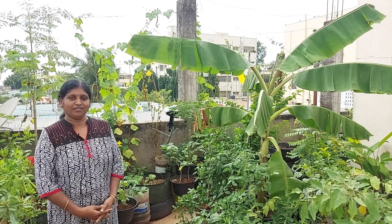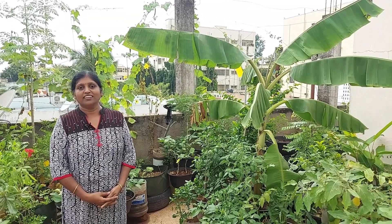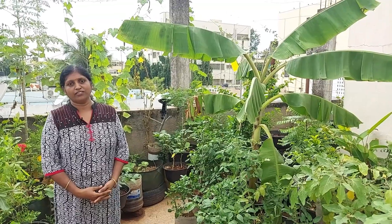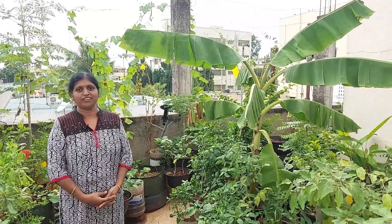I am going to show you a tonic made from kitchen waste. I am going to explain this clearly. Welcome to Vanasters.